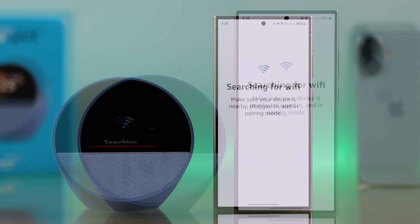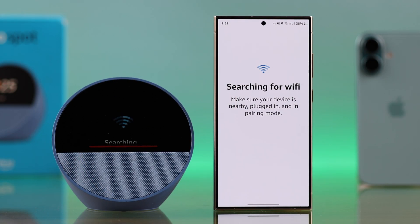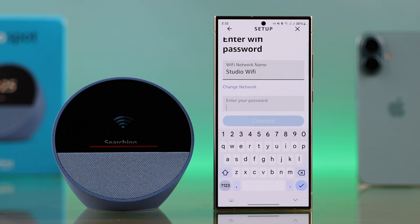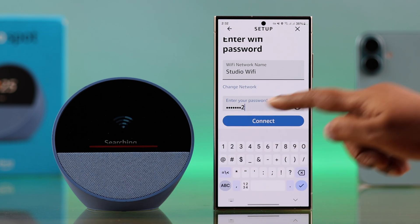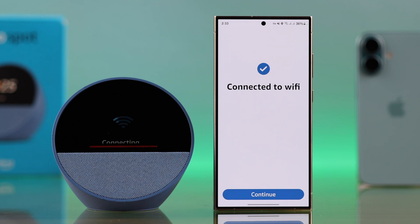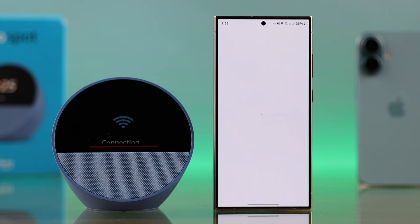Your Echo Spot should be showing an orange light. Select your Echo Spot's name. The Echo Spot will search for Wi-Fi, and if you don't have any saved Wi-Fi, you'll have to select your preferred network and then type in the Wi-Fi password to connect it with your Echo Spot.